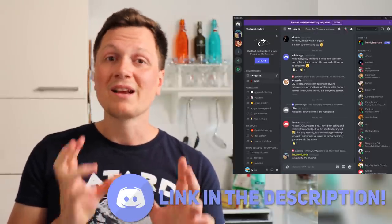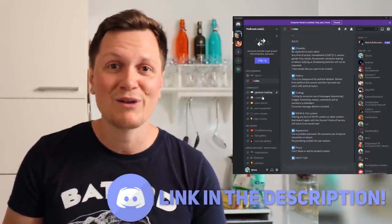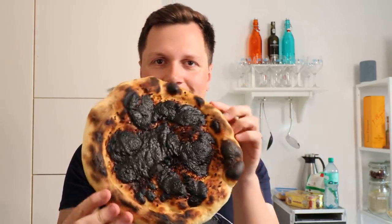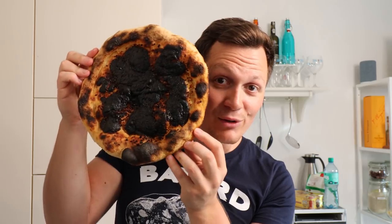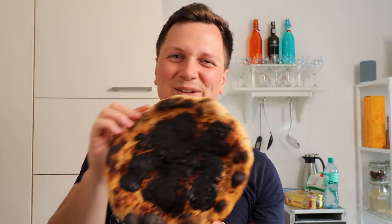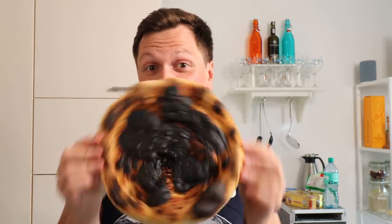Now something is a little bit odd about this video — have you realized that I'm not wearing any glasses anymore? To figure out what exactly happened there, you want to drop by on our Discord server — an amazing community where so many bakers are. It's a great place to ask a lot of questions too. Look at this good pizza. You see, I fail a lot, but this is how you learn something new.